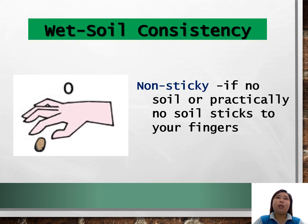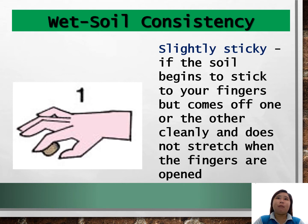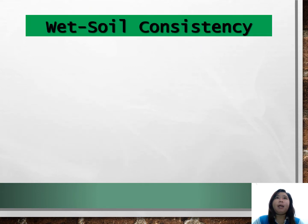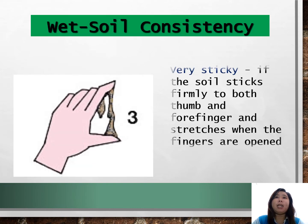It is non-sticky if no soil or practically no soil sticks to your fingers. It is slightly sticky if the soil begins to stick to your fingers but comes off one or the other cleanly and does not stretch when the fingers are opened. It is sticky if the soil sticks to both the thumb and forefinger and tends to stretch a little and pull apart rather than pulling free. It is very sticky if the soil sticks firmly to both the thumb and forefinger and stretches when the fingers are opened.